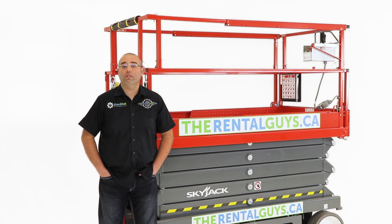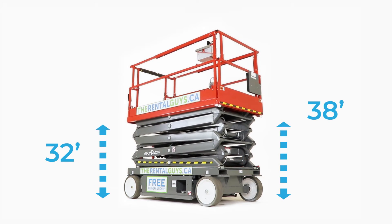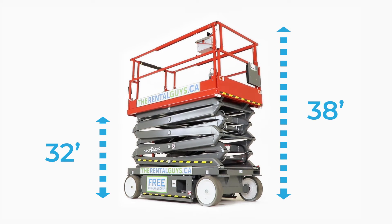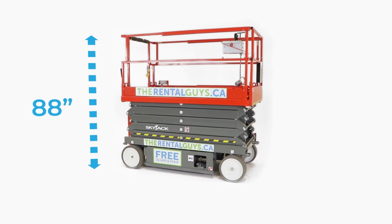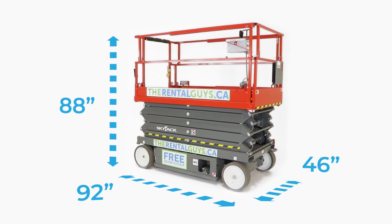It's suitable for use on indoor, smooth, level concrete surfaces. This machine has a raised platform height of 32 feet, a working height of 38 feet. It's 88 inches tall, 92 inches long, and 46 inches wide.